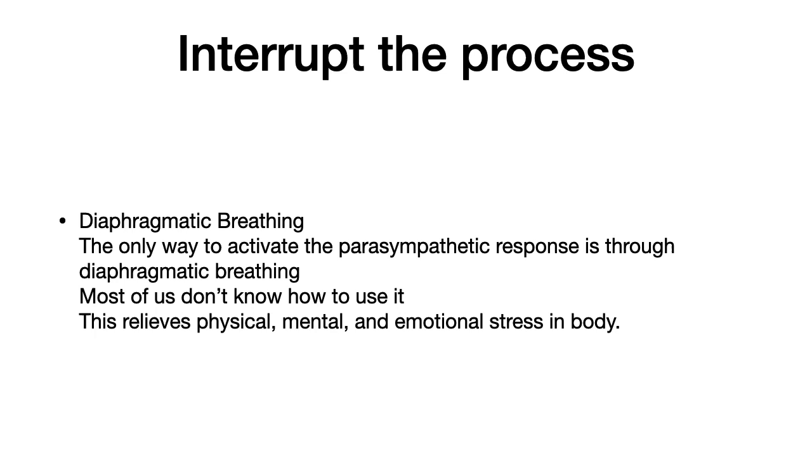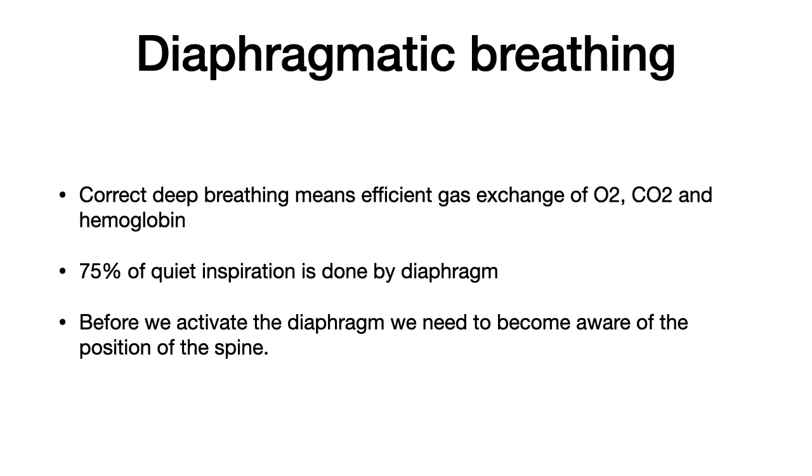We want to make sure that we can get our breathing right, because number one, that's going to put us into a more parasympathetic state and help increase the relaxation response. It's also going to help change our postures, and postures can in fact impact our nervous system, just like body language can. So when we talk about diaphragmatic breathing, we want to make sure we're getting the right amount of gas exchange and using it correctly and properly, because it's going to change our length-tension relationships for the muscles that attach to the diaphragm.